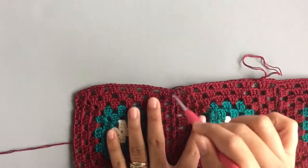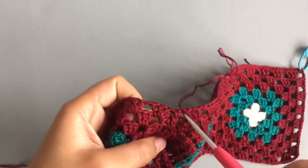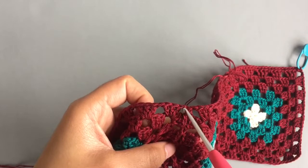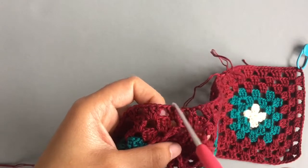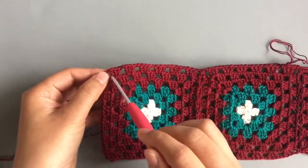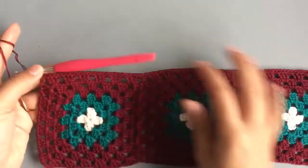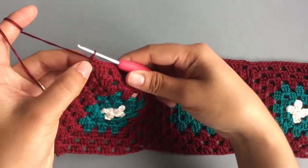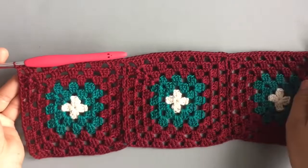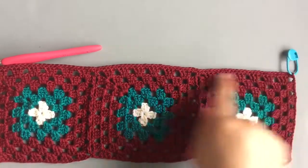When you come to each corner, make two single crochet into each corner. After you make two single crochet into the last corner — from where we start to where we finish — you should have 81 single crochet stitches.